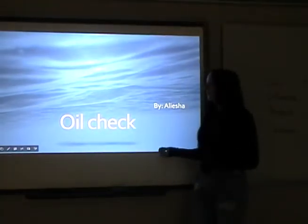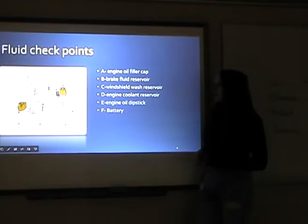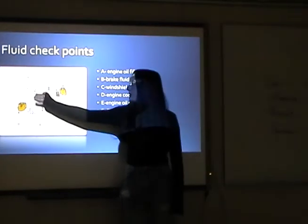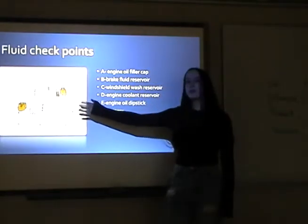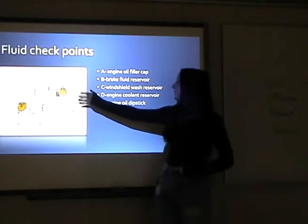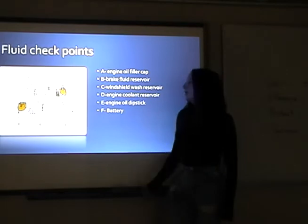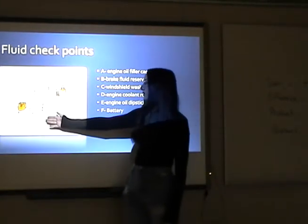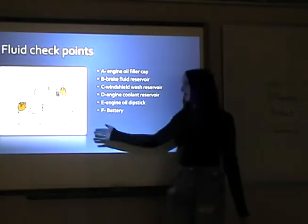My presentation is on an oil check. Your fluid checkpoints: A is your engine oil filler cup, B is your brake fluid reservoir, C is your windshield washer reservoir, D is your engine coolant reservoir, E is your engine oil dipstick, and F is your battery.